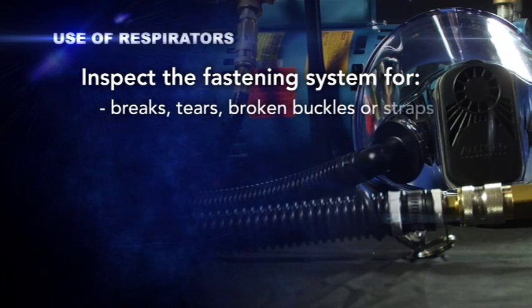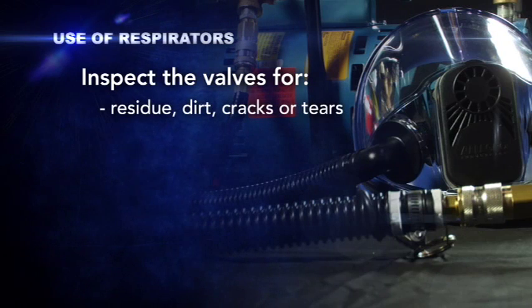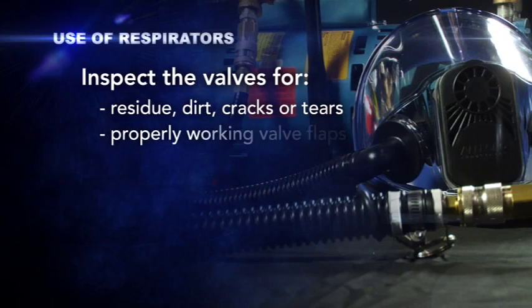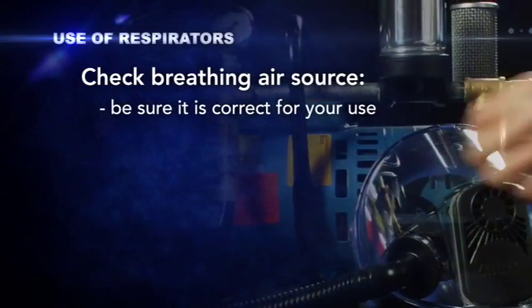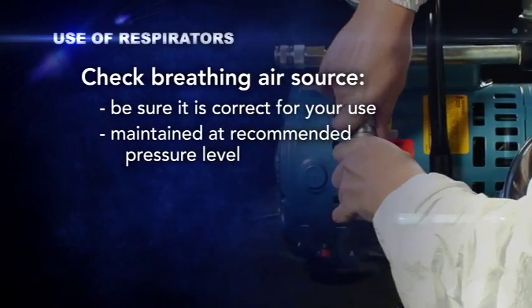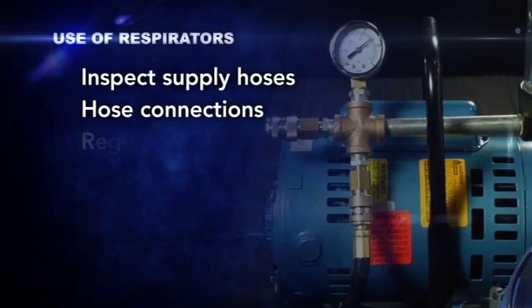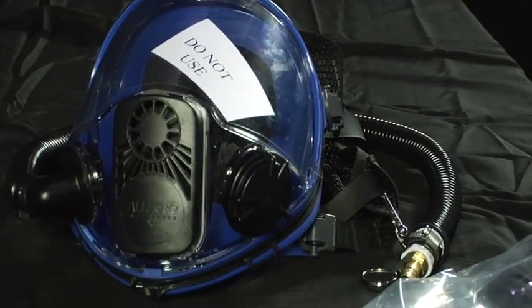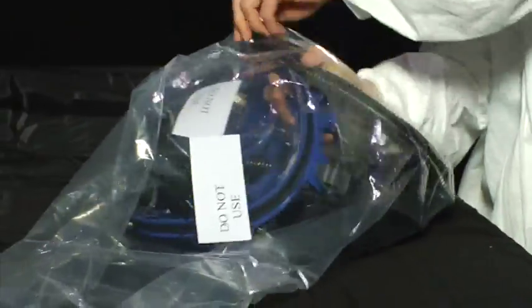Inspect the fastening system for breaks, tears, broken buckles or straps, and over-stretched or worn-out elastic head straps. Inspect the valves for residue, dirt, cracks or tears, and properly working valve flaps. Check the source of the breathing air to be sure it is correct for your use and that it's being maintained at the respirator manufacturer's recommended pressure level. Finally, inspect the supply hoses, hose connections, and the regulator and valve settings. If you discover that any part of the respirator has defects or the respirator is not fit for use, immediately take the respirator out of service and notify your supervisor.